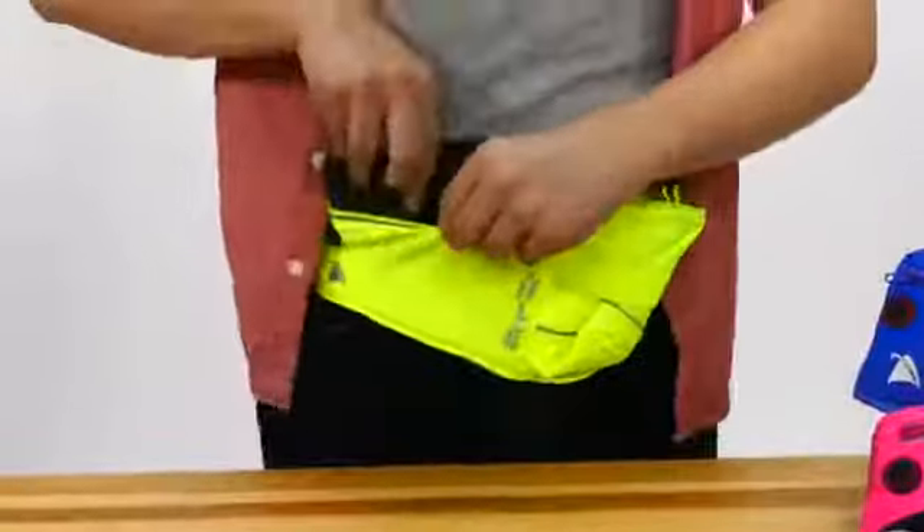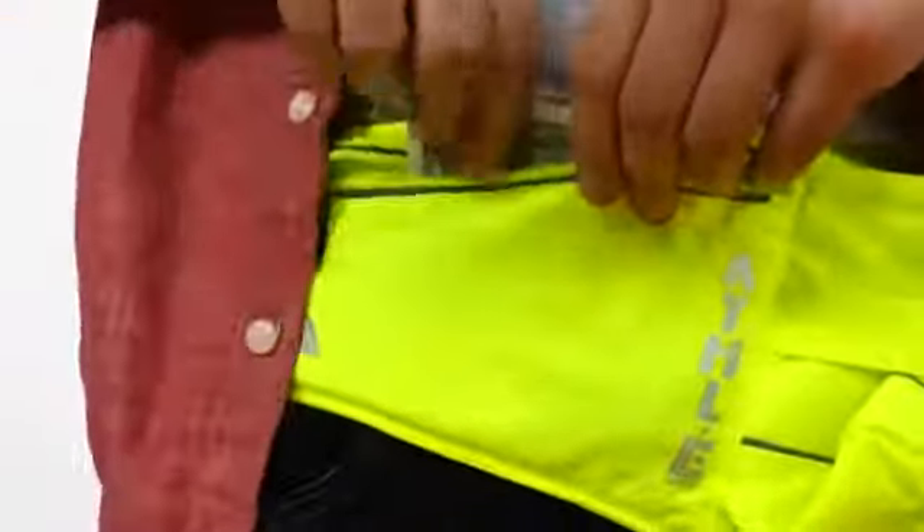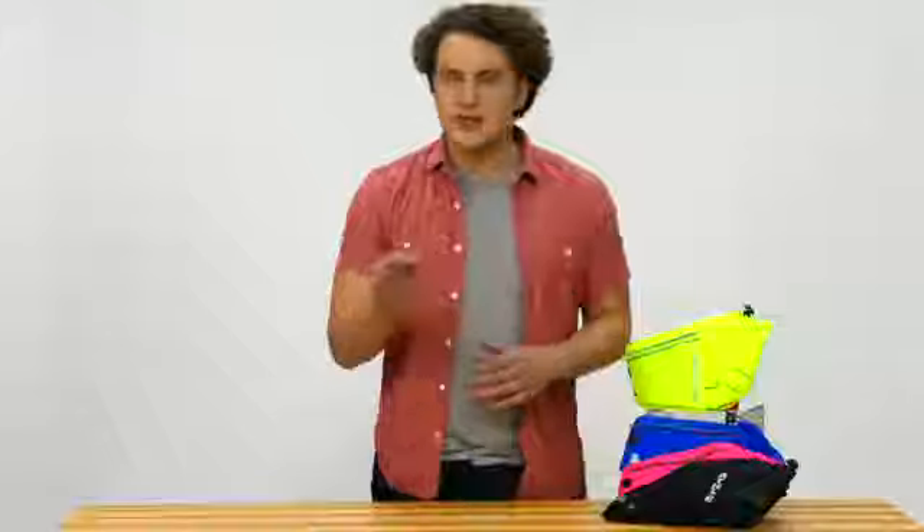The pouch pocket fits the largest smartphones, plus your keys, wallet, and credit cards. The bottle pouch holds up to 24-ounce bottles, and the hook loop keeps it secure so it doesn't fall.